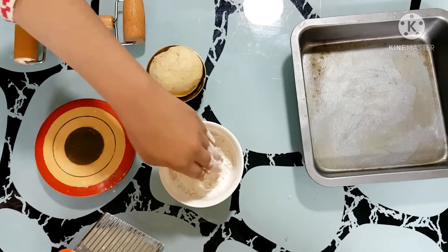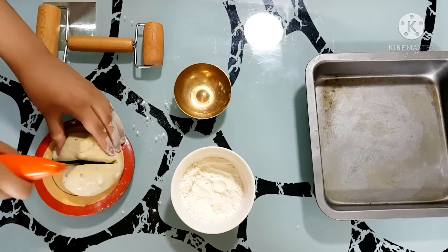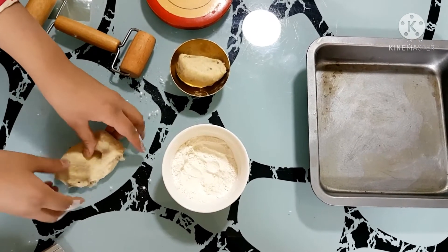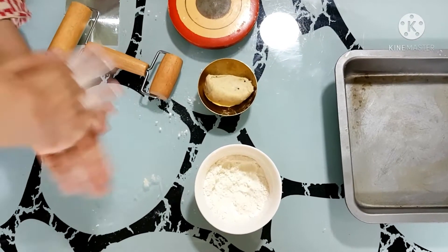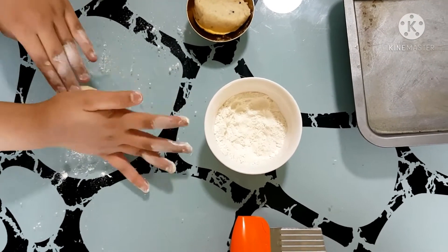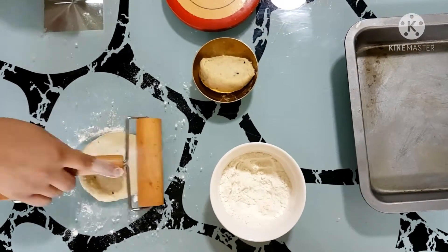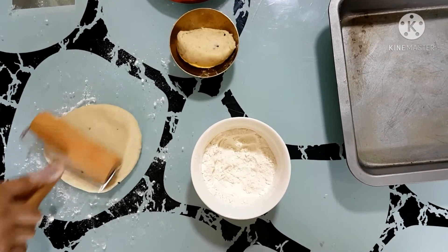Hi everyone! First we will take the dough and cut it into two equal parts. Then we will make a ball out of it, and if you feel it's sticky then add some dry flour. Then flatten it with the help of your palm or the rolling pin, and roll it till the desired thickness.